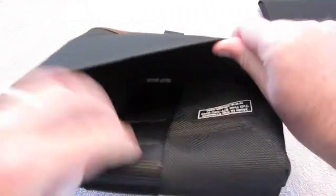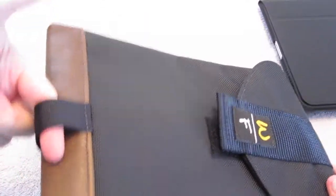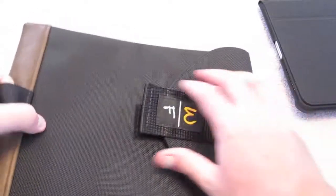There's another pocket you can fill up with whatever you like — a battery charger, cable, anything. And there's a loop down here so you can give it a shake and the iPad will come right out.